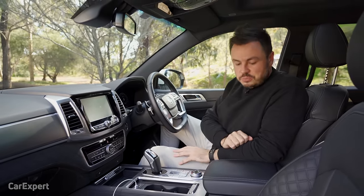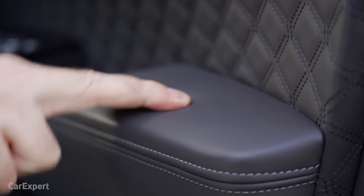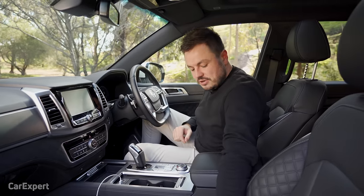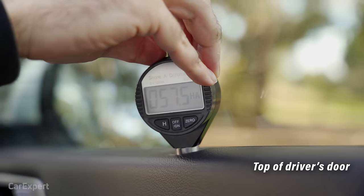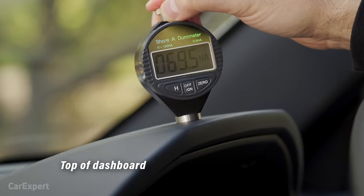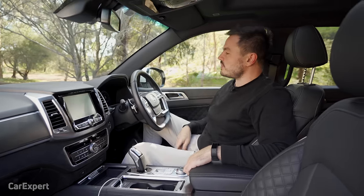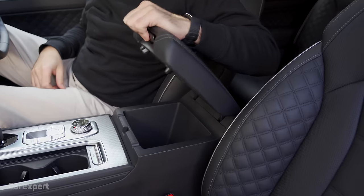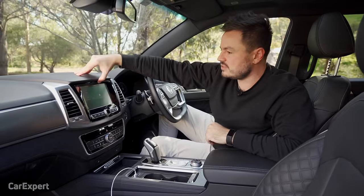The touch points are really nice. The centre console armrest is nice and soft, as is the door armrest. We've tested the surfaces with our durometer — see the link in the description to compare this car to others. In terms of build quality, we did notice that front bumper was a little odd, and there's a loose panel here, but for the most part it feels okay.